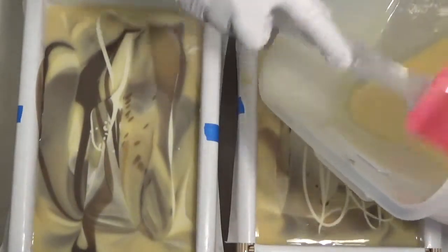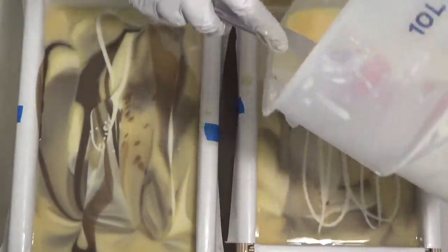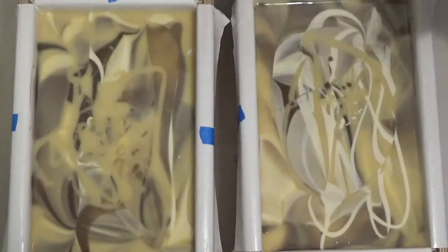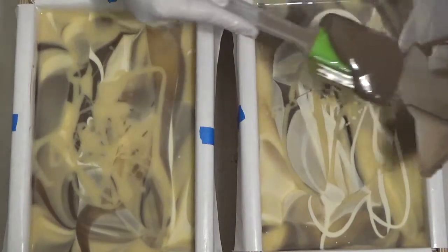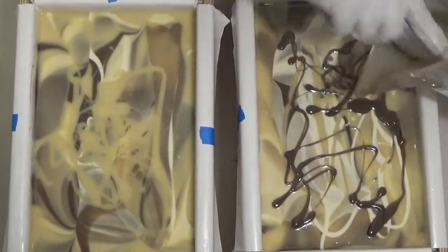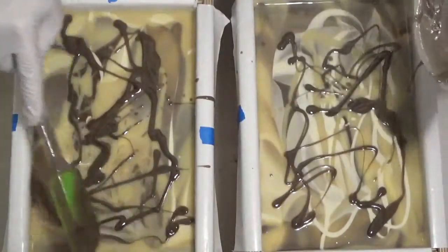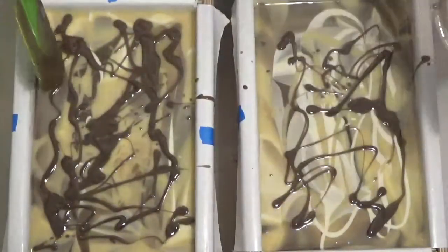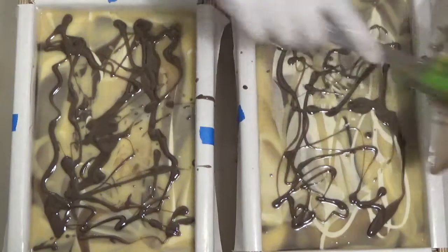I'm going to try to scrape as much of this as I can out — these are really hard to scrape out. I just got these smacked down so they're even and I'm just going to finish off the top. I'm going to try really hard to keep these as level as possible.